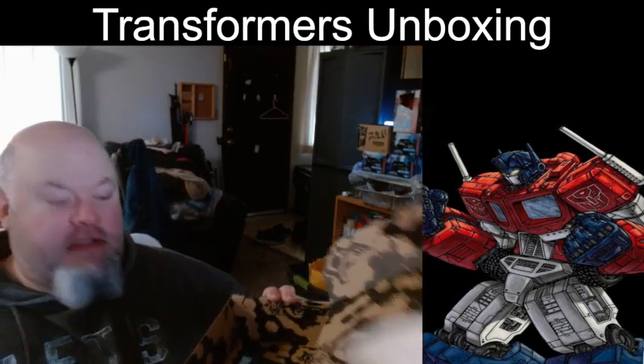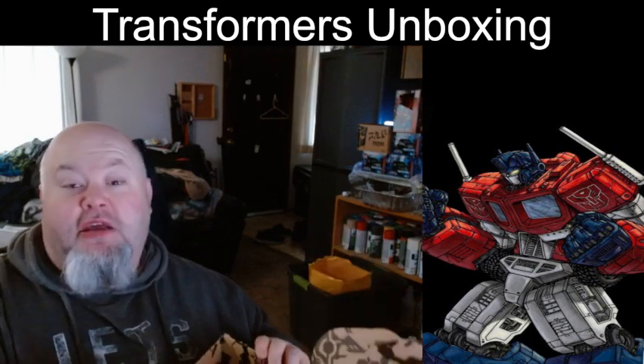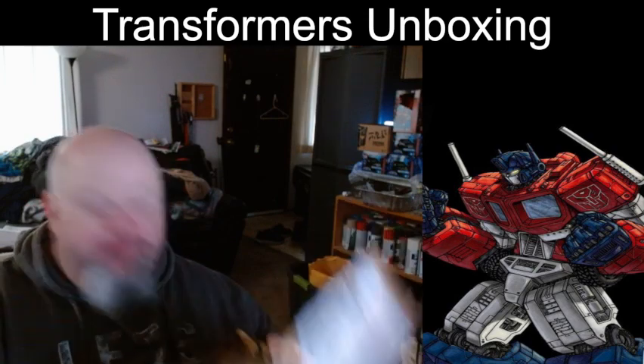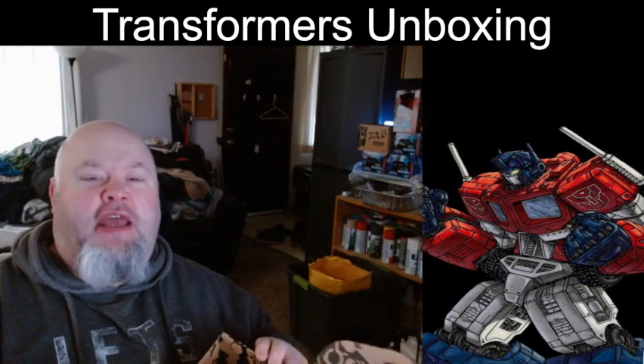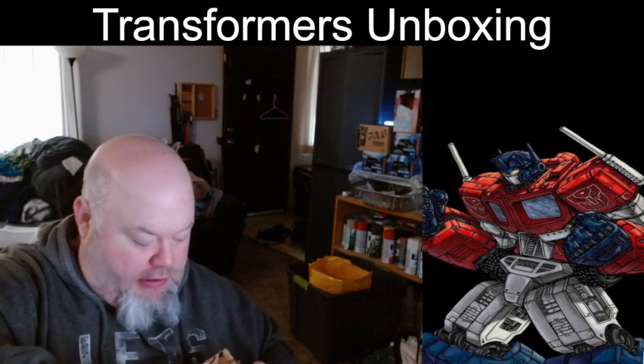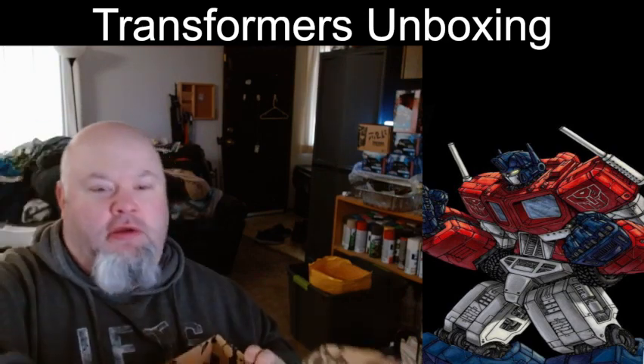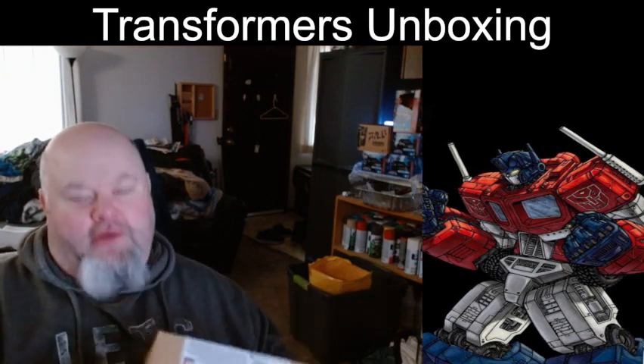What came in the box, you ask? Is there anything good for us as an extra? Fuck no, it's Hasbro. You get nothing extra except for shitty instructions on how to transform him. And hey, look — more legal garbage. Fuck you, Hasbro.